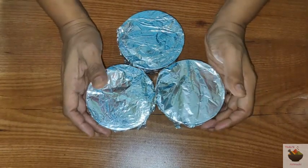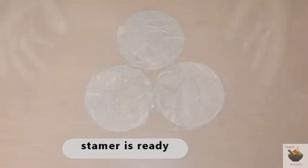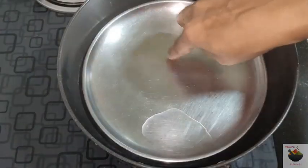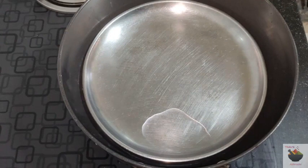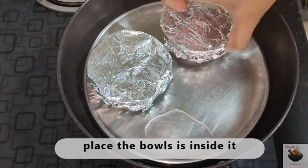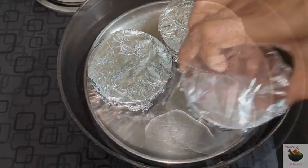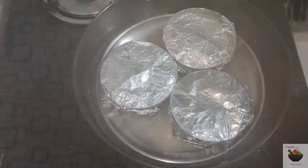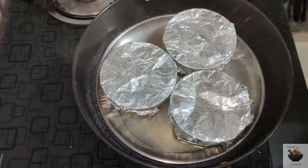You are ready to steam it. Place the whole plate setup in a pot and cover it. Steam for 25 minutes.